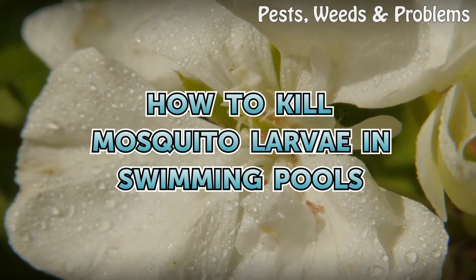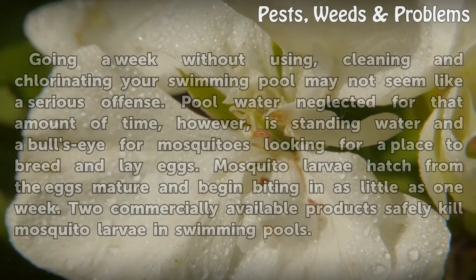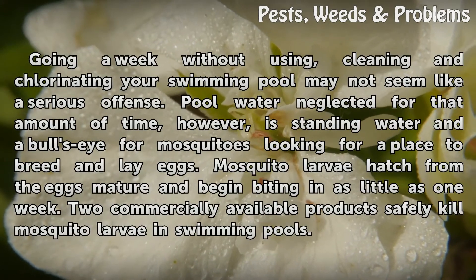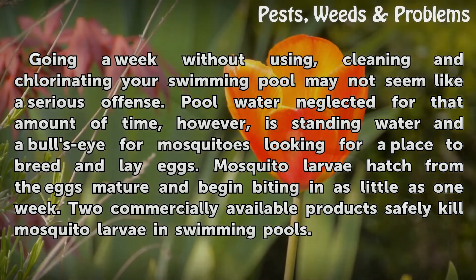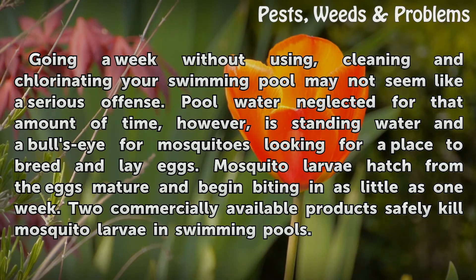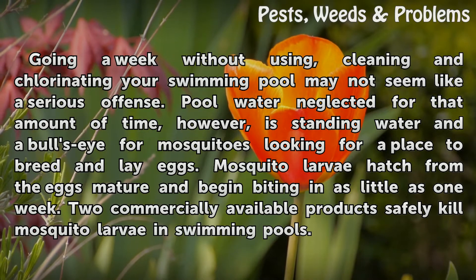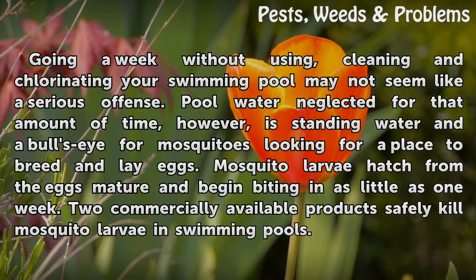Going a week without using, cleaning, and chlorinating your swimming pool may not seem like a serious offense. Pool water neglected for that amount of time, however, is standing water in a bull's eye for mosquitoes looking for a place to breed and lay eggs. Mosquito larvae hatch from the eggs, mature, and begin biting in as little as one week.